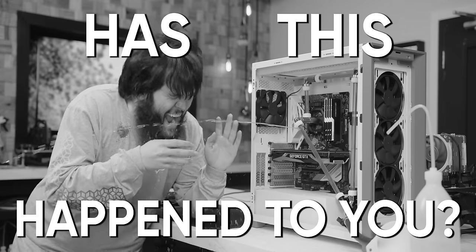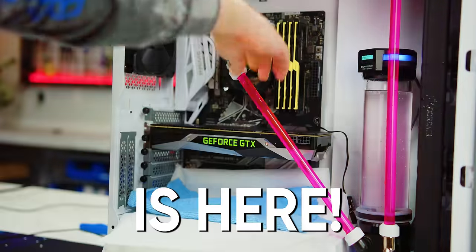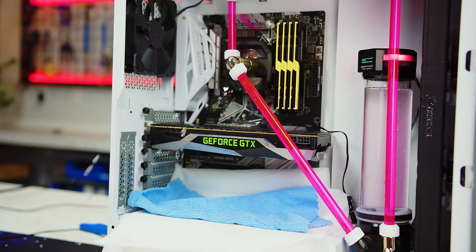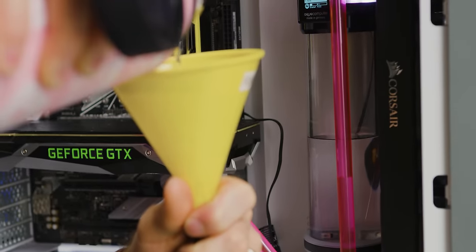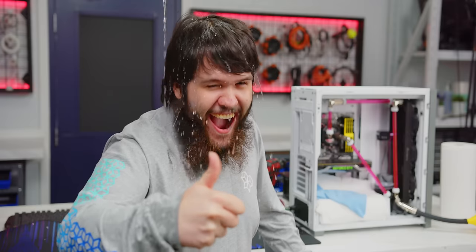Has this ever happened to you? Well, no fear, because LeakShield is here. Stop leaks of all kinds, anywhere, anytime. It even helps you fill and bleed your loops, and at an incredible value.